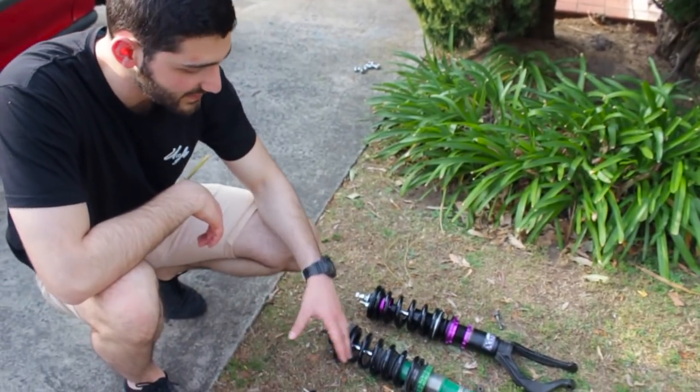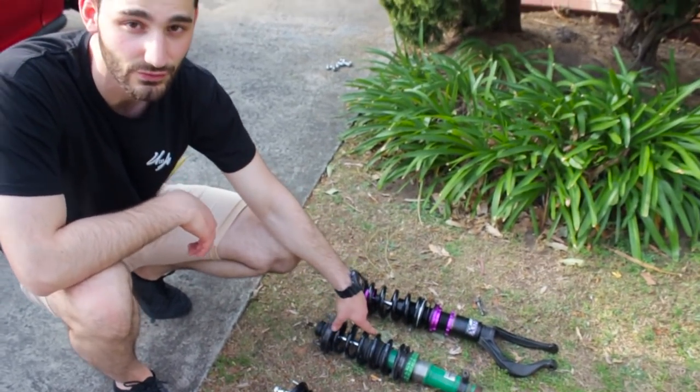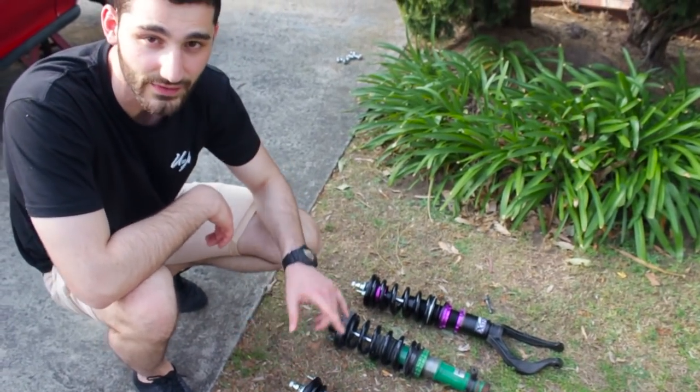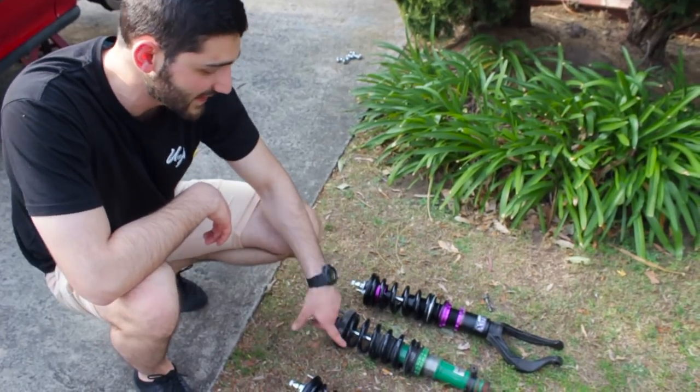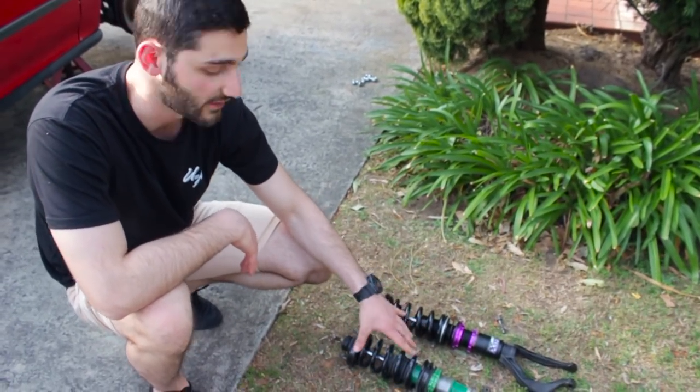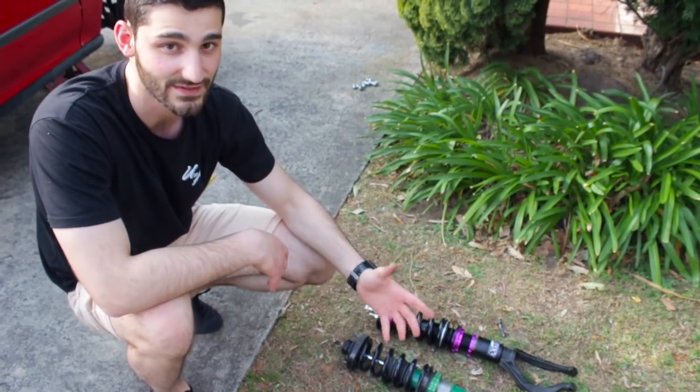I've actually just come across something with the Tein Super Streets we were previously running in the car. As you know, the springs are set to 18kg at the front with the XRs from MCA. The Teins were running — because they were like a street setup — at actually 8 kilograms at the front. So going from 8 to 18 is going to be a massive difference.